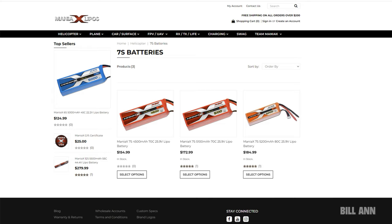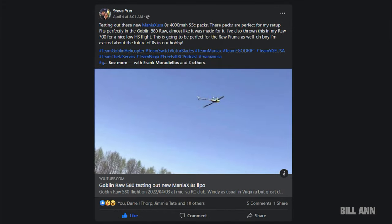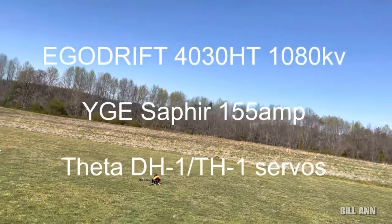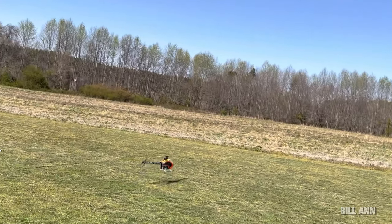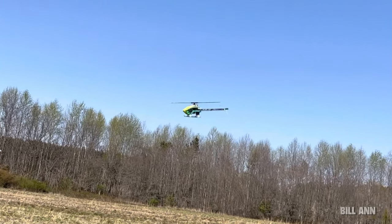Maniacs is helping provide solutions that people really need. For those with 580 to 600-class helicopters who don't want a 12S or standard 6S pack, Maniacs has a good line of 7S batteries, and they're currently testing 8S packs as well — so keep an eye out for that in the future.